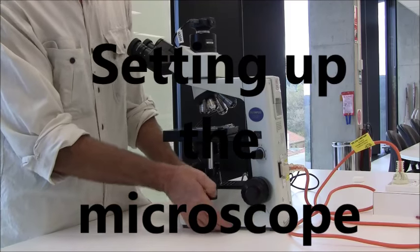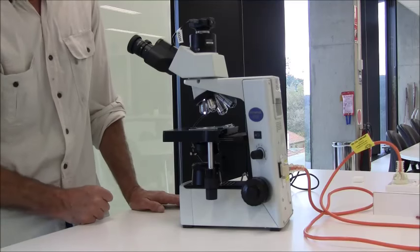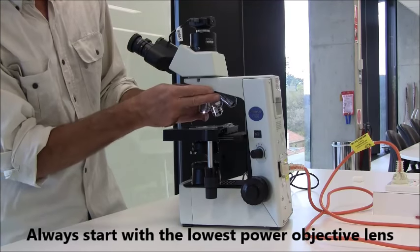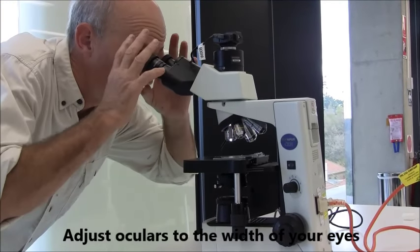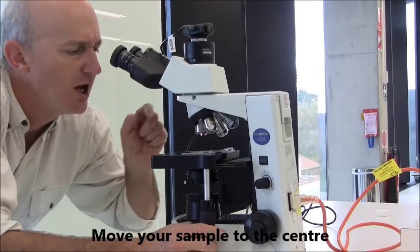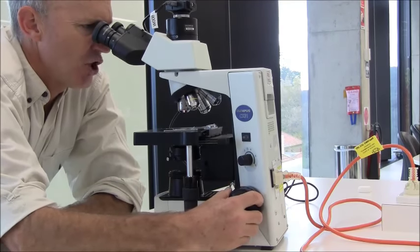Setting up the microscope is a little bit complex. The first thing you would do is plug it in and switch on the light — make sure you're getting some light coming out of the light source. Get your slide and clamp it onto the stage. Make sure you are using the low magnification objective lens clicked into place. Then adjust the distances between your two eyes so that when you're looking, it appears as one circle. Using the stage manipulating controls, get the sample into the center of the light source — I'm looking at where I expect the sample to be to position it in the center. Then, looking down the microscope, use the big knob to get it into focus.